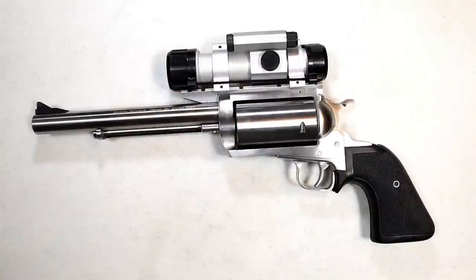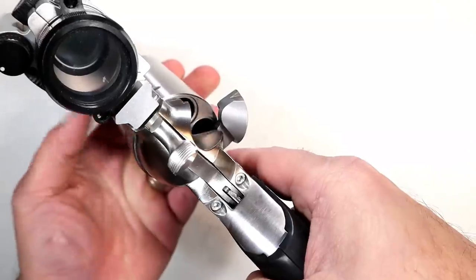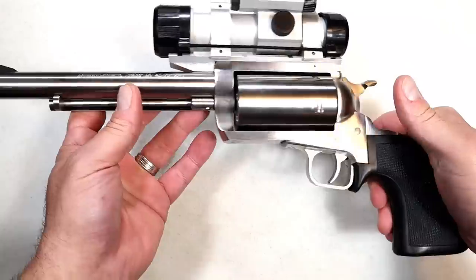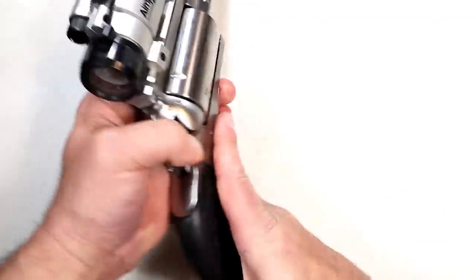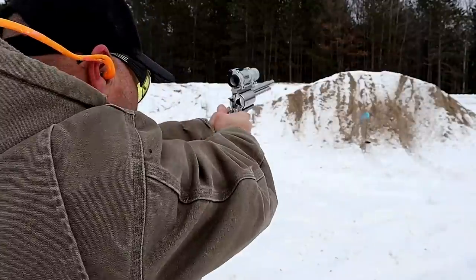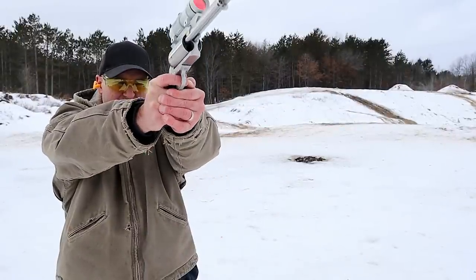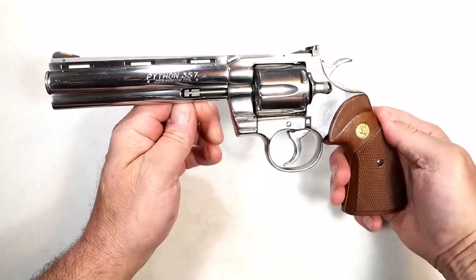Here we have a big bore revolver called the Magnum Research BFR — Big Frame Revolver. This one is chambered in .45-70 Government and it is a beast. It has the cowboy action loading gate, five shot capacity, seven and a half inch barrel, and a single action trigger pull right at four and a quarter pounds. It has a rubber grip and I have an optic on it here. If you love power and recoil and want to take out any size game in the US with a .45-70, this is for you — they make many different caliber offerings and it is so much fun.